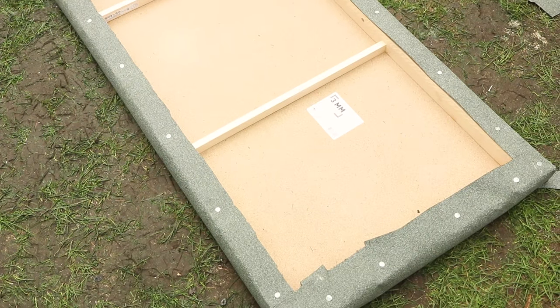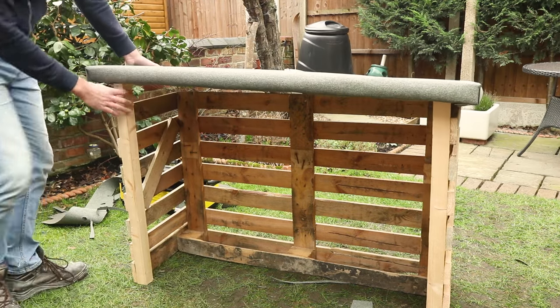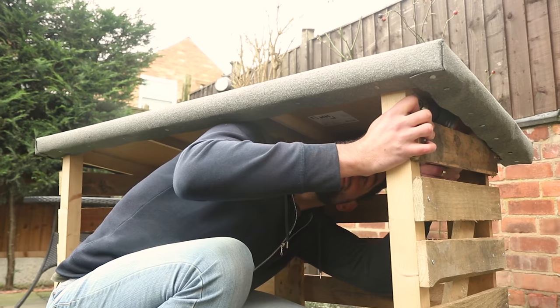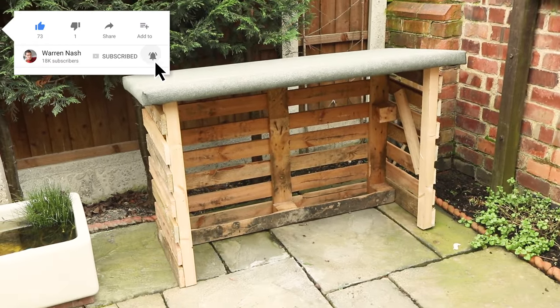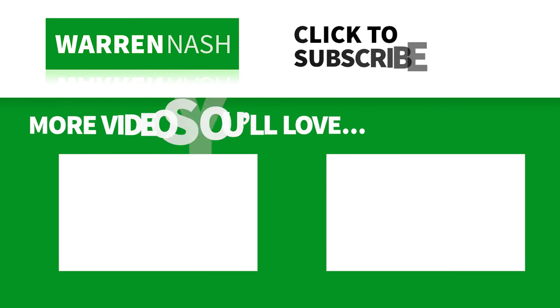All we need to do now is attach the roof to the top of the log store. Place the roof on top until you're happy with its position and simply secure into place using screws, attaching it to the frame wood and the wood of the pallet on the back. Once done, it's now time to find a home for your log store, then fill it with all your logs. And that's how easy it is to make your very own log store out of pallets.